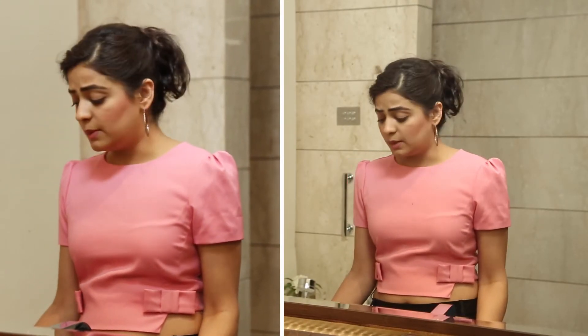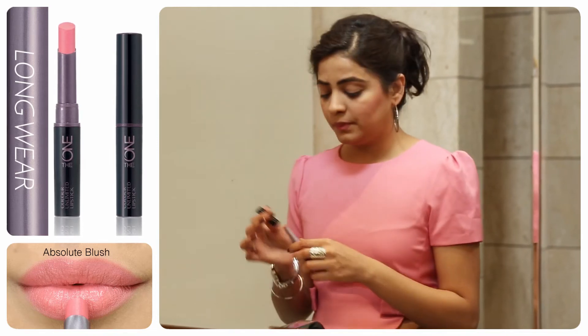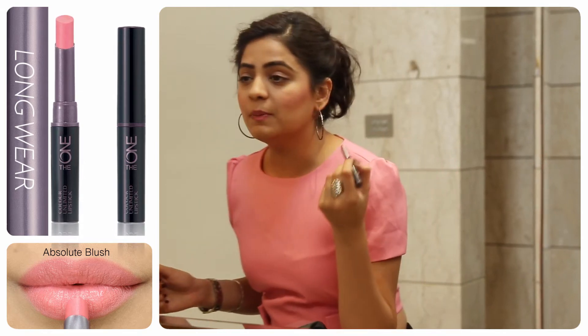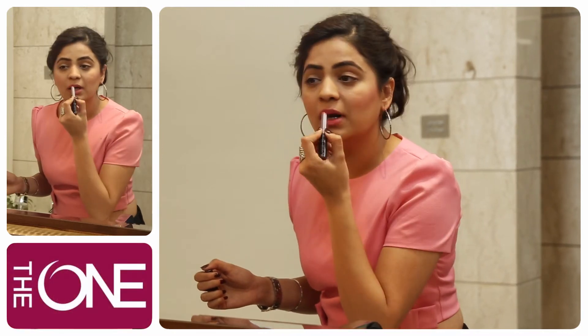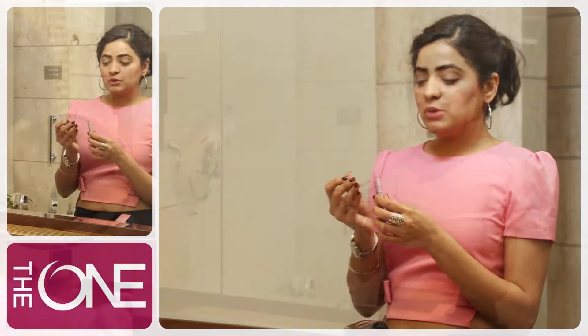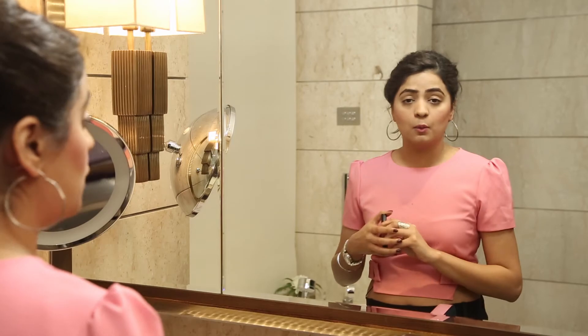Now that I am done with the blush, it's time to add a little bit of colour to the lips. I am using the ONE Color Unlimited lipstick. This is a beautiful tone, it's called Absolute Blush. I am going to apply it directly. Such a beautiful tone. This comes with the lip grip technology which means that your lipstick is going to last for 10 hours, so throughout the day I don't need any touch-ups.